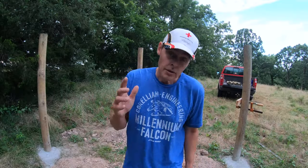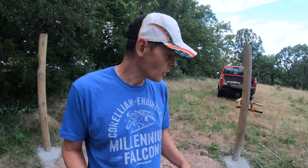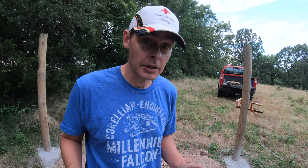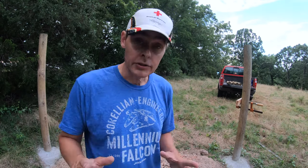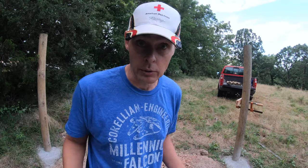We're getting there. These posts have had several days to cure and they're ready for the cross braces. Each of those holes took a little more than two bags of that concrete mix. The last few inches I top dressed and smoothed over to follow the contour of the ground.